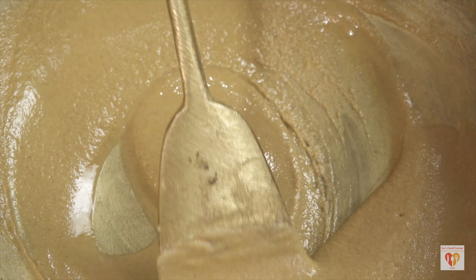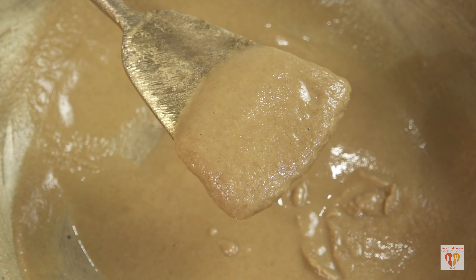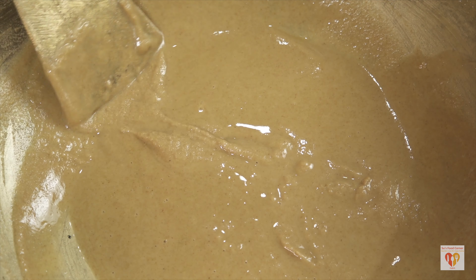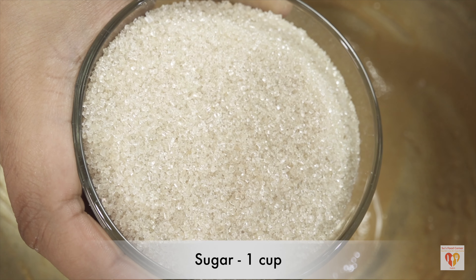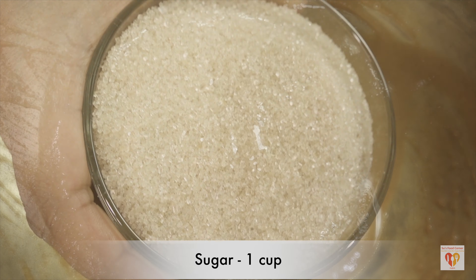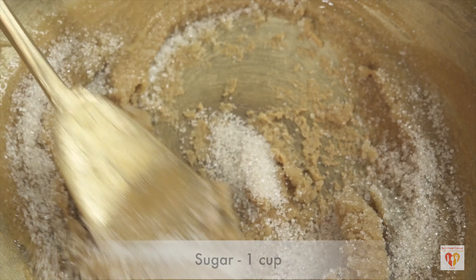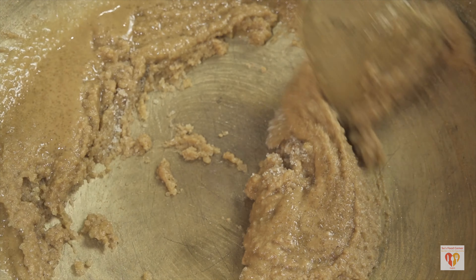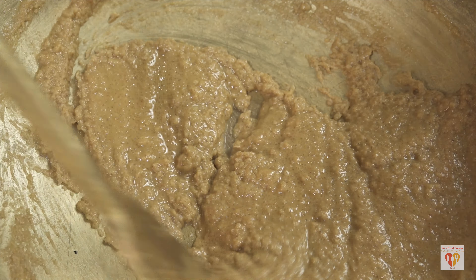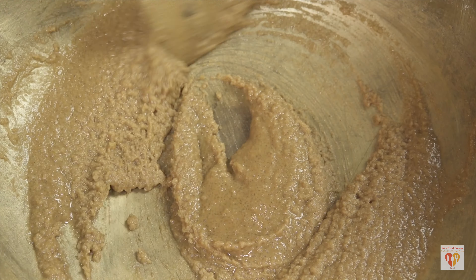They scrape continuously till it turns golden. After scraping for a good 8 to 10 minutes, this should be the consistency — there is a nice glaze of clarified butter. At this stage I will add sugar. I have taken 1 cup of sugar in the same cup I measured with. Do not over-fry the whole wheat flour, otherwise it will turn black. We want a very sublime coffee or golden color. This is the perfect time.